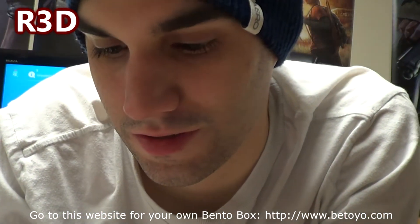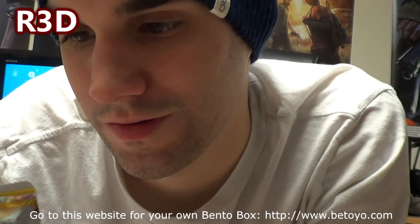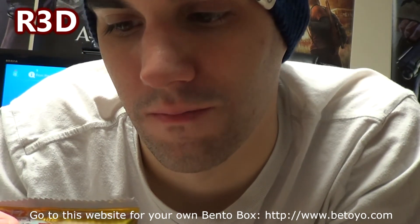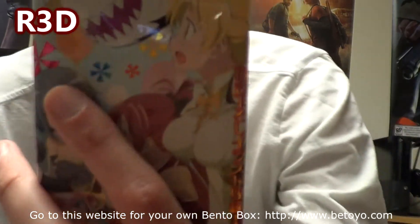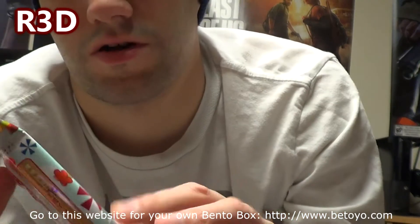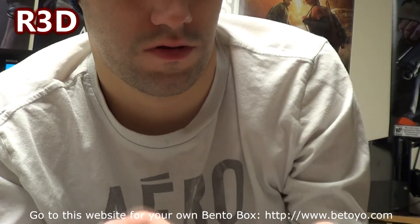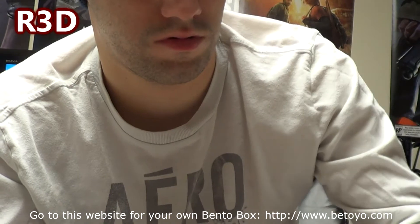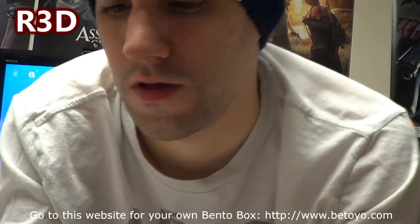Last but not least — what series is this? Puella Magi Madoka Magica. That's what it says on the top there. I'm guessing it's a card pack. We get some vanilla wafers right here, and we got a card.